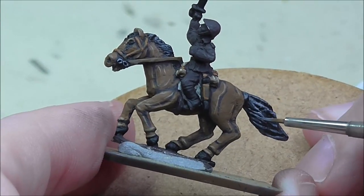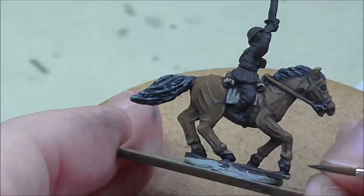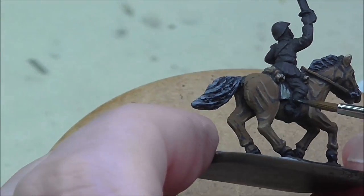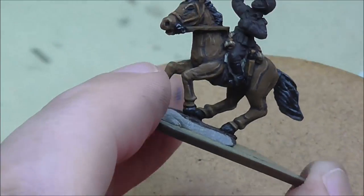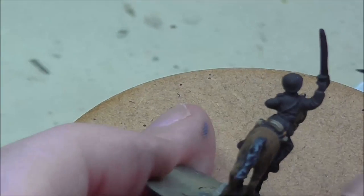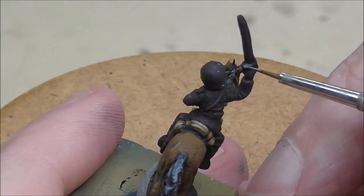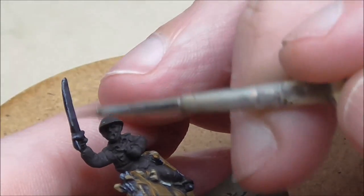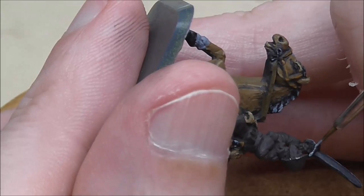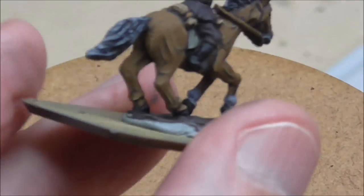I'm using German Grey for the hooves and that's all I'm going to do there — you don't have to spend any real time on them folks. Then I'm using it on areas that will be black or metallic, including the boots and the sword — yes, we're painting a sword here folks. All these areas were originally painted black before the German Grey. Now I'm going in with London Grey — not on the boots but only on the metallic areas — just to give it a metallic sheen, a highlight that will catch the eye as it would catch the light.